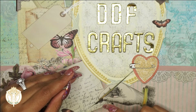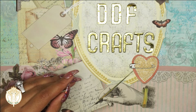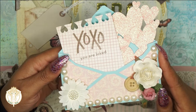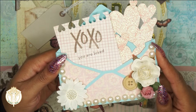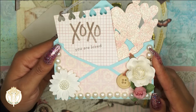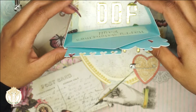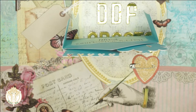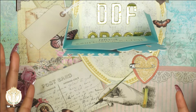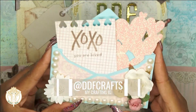Welcome back to Diva Doll Flawless. In today's video I want to share a quick little project — it is this card here. It's a boxed card SVG and I purchased this from myscrapchick.com. When you see the SVG in their picture it looks like this, but I did not realize that the card can sit up on its own, which I thought was so cool because it's another fun way to display your card, and it's not like an easel card.